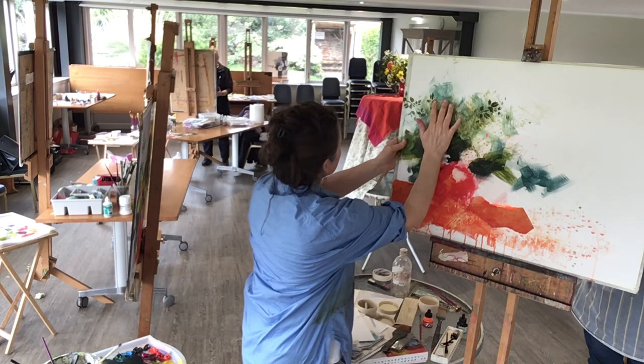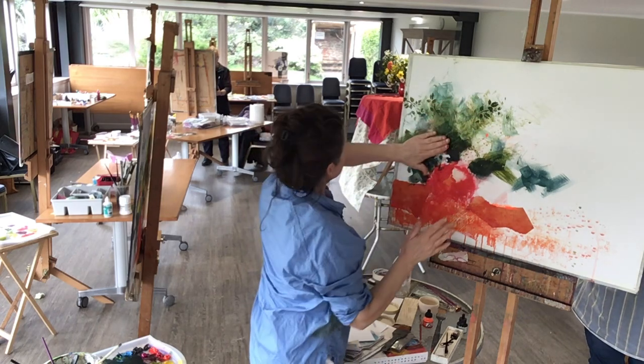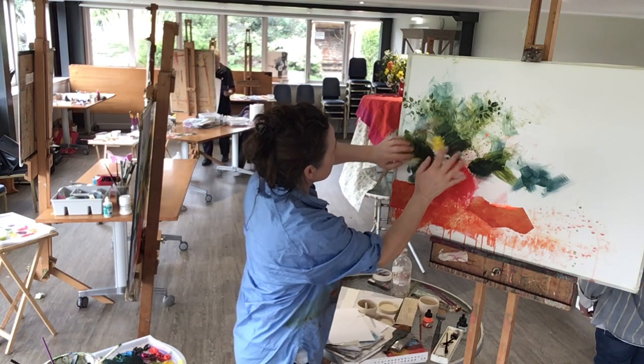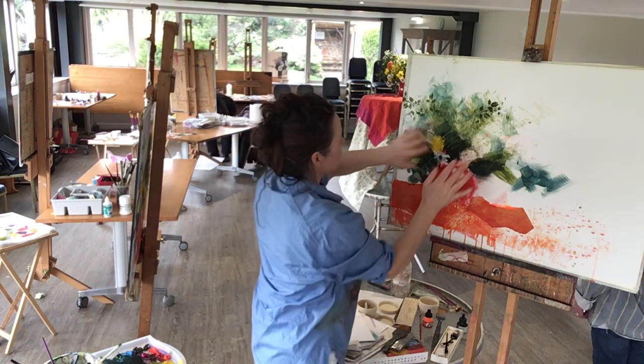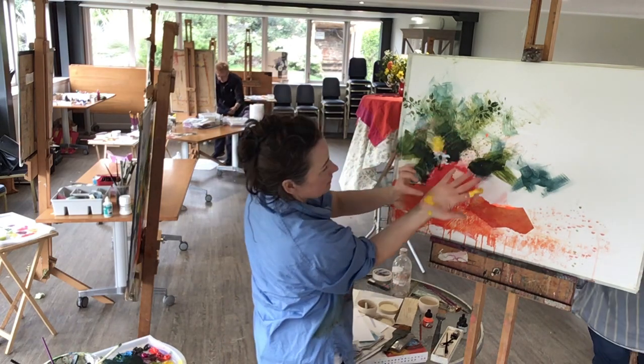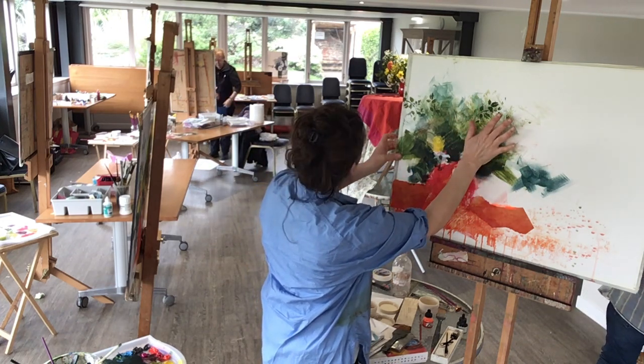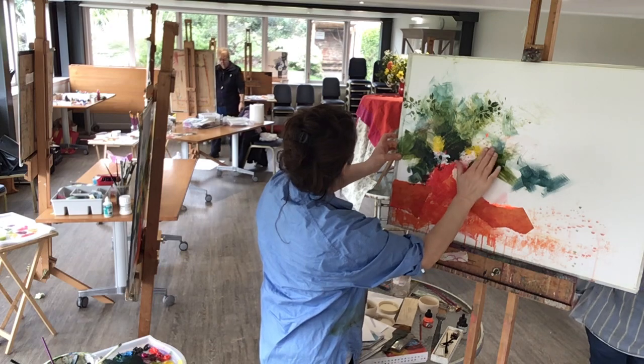Because acrylic does dry really quickly, especially if it's thinly applied. And there's a chrysanthemum there that has not been established at all yet. I've got this on the heel of my hand and I could put a touch where the other chrysanthemum might be located as well.